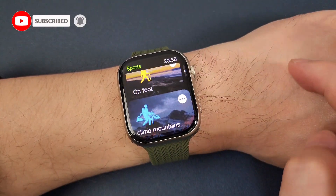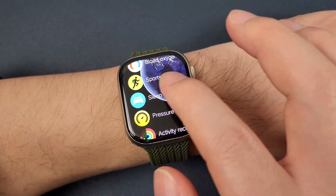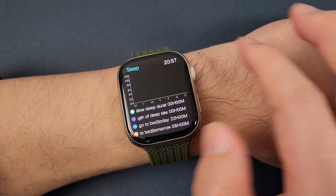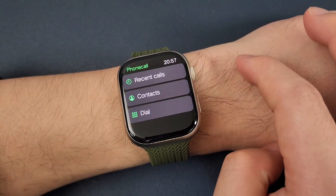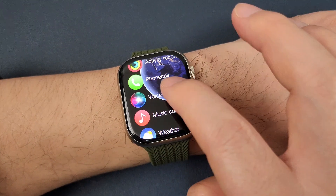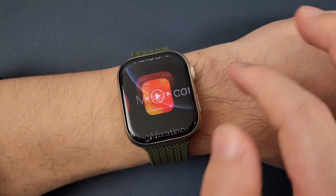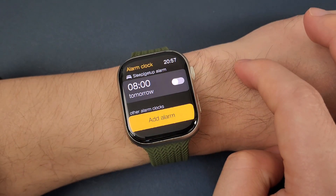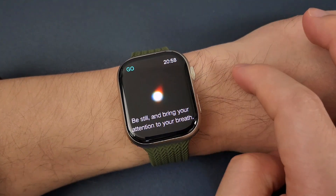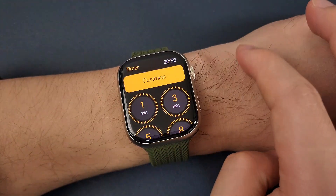It has many sport modes. Sleep monitor, pressure, activity record, phone call, voice assistant, music control, weather, alarm clock, and brace training.